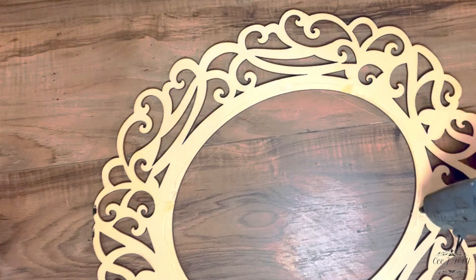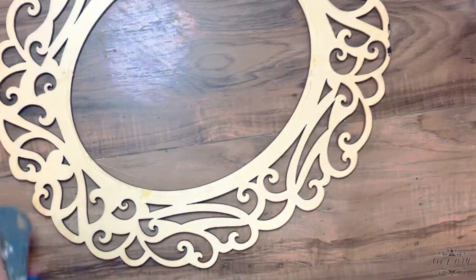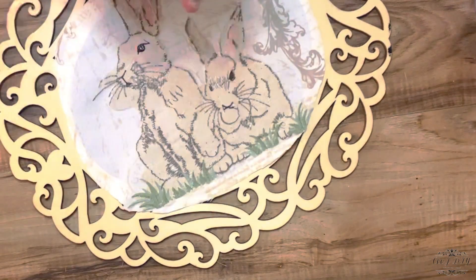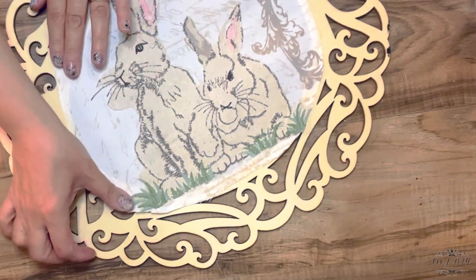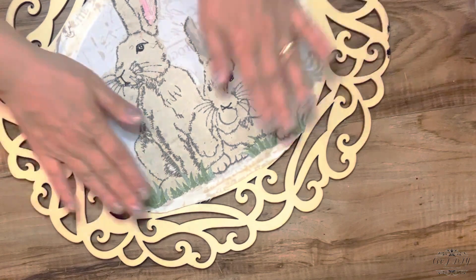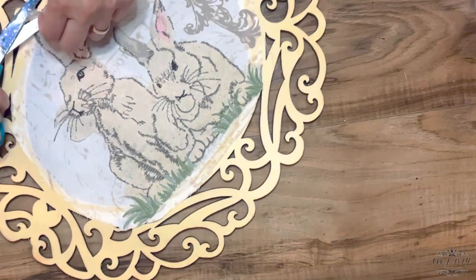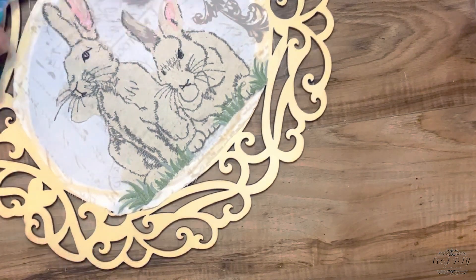Now I took my fabric glue and put it around the edges of the frame, and where I didn't use fabric glue I added hot gorilla glue. I'm adding my print first at the top, and since it's see-through I'm also going to add the back material that came with the table runner for a beautiful shabby chic look. I'm also cutting the extra extensions going outside of the round frame.